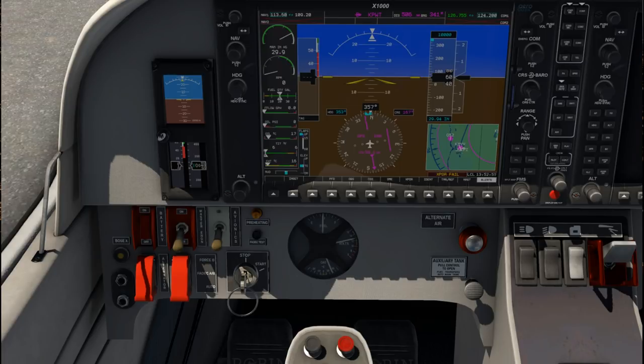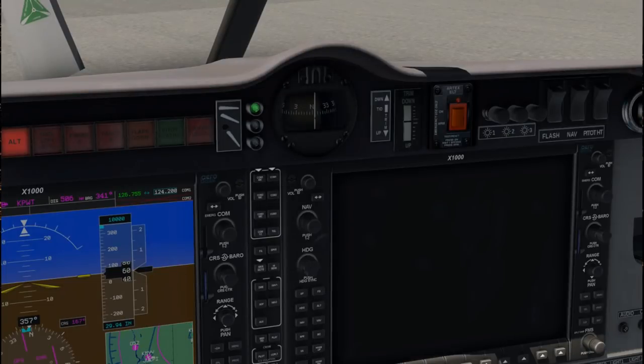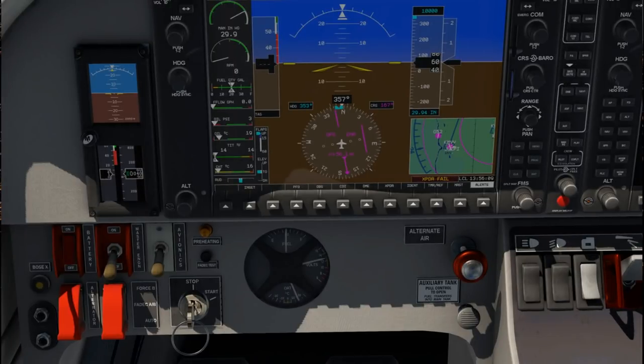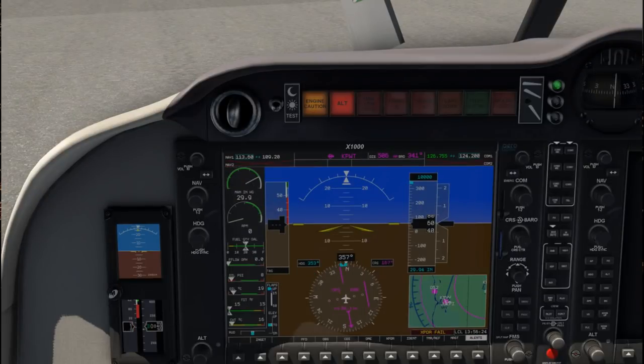Alt switch on — you have to actually pull it up. Alternator is on. Fuel level is at half, so that's checked. Fuel selector — fuel is on. Strobe light — flash is the strobe light. Fuel pump is on. Thrust lever is idle. Propeller area is clear. Engine master switch on. Preheating — wait until the preheating light goes off.